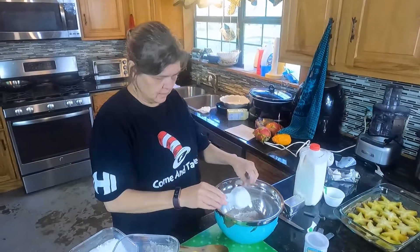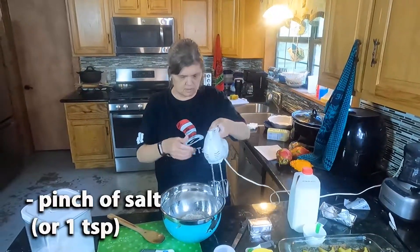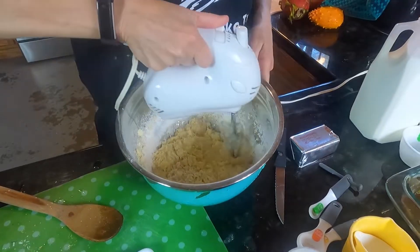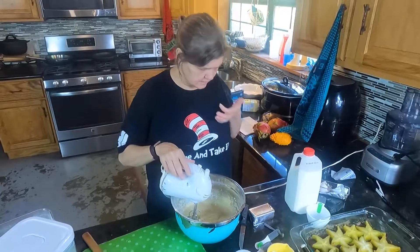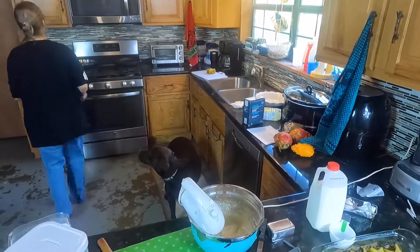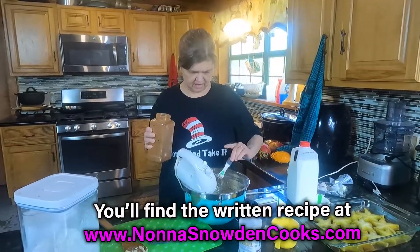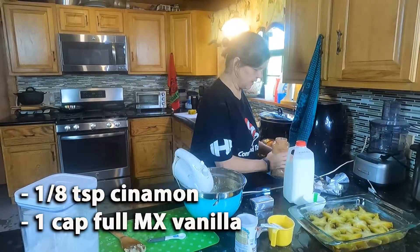One and a third cup all-purpose flour. Was there no salt? There was a little bit of salt — okay, a pinch of salt, everybody's happy. This seems very bland to me. It needs cinnamon. So the recipe didn't call for any cinnamon, but I'm putting in a little eighth of a teaspoon regardless, just to give it a little more taste because it seemed a little bland to me.